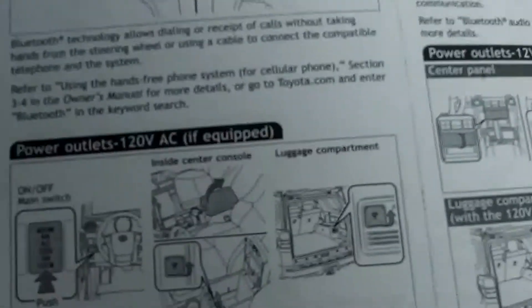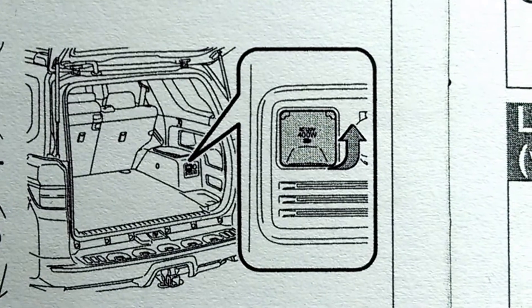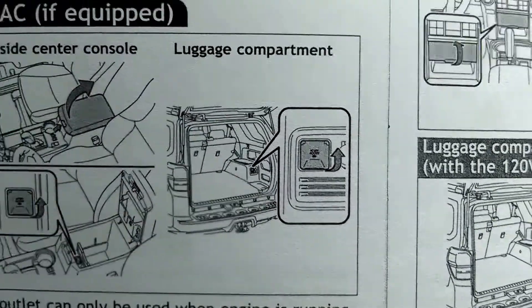The other one — I'm just going to show you a picture of it here — is in the luggage compartment. Right there in the back, if you open the back tailgate on the right side. That's where your other power outlet is.